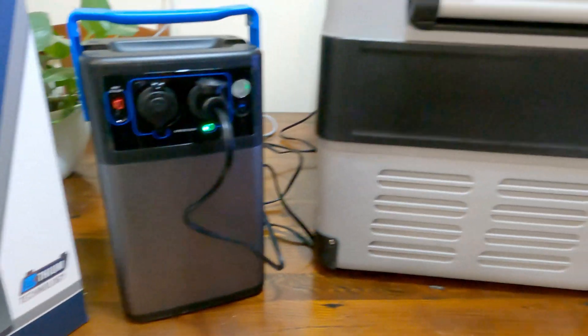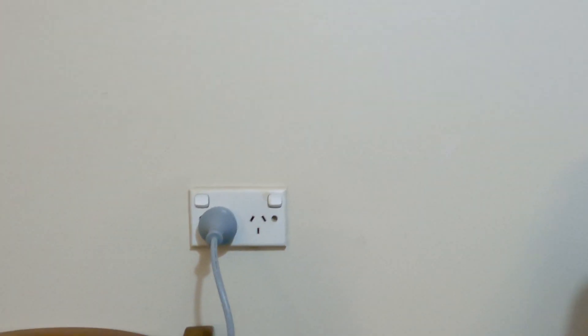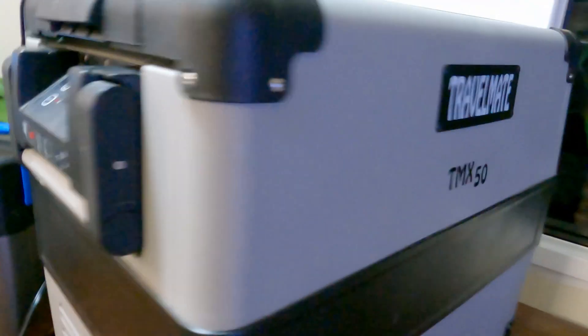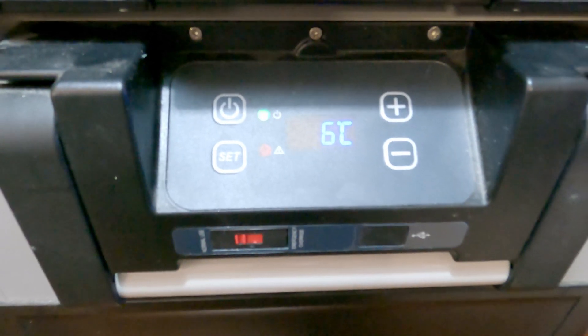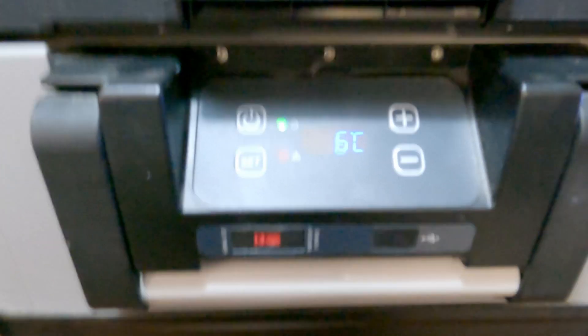Now we've got the battery pack hooked up to the fridge. The fridge was pre-cooled using 240 volt, which is now off and disconnected. We're now hooked up and running only on the battery. It's currently at 6 degrees and in power mode trying to cool down.